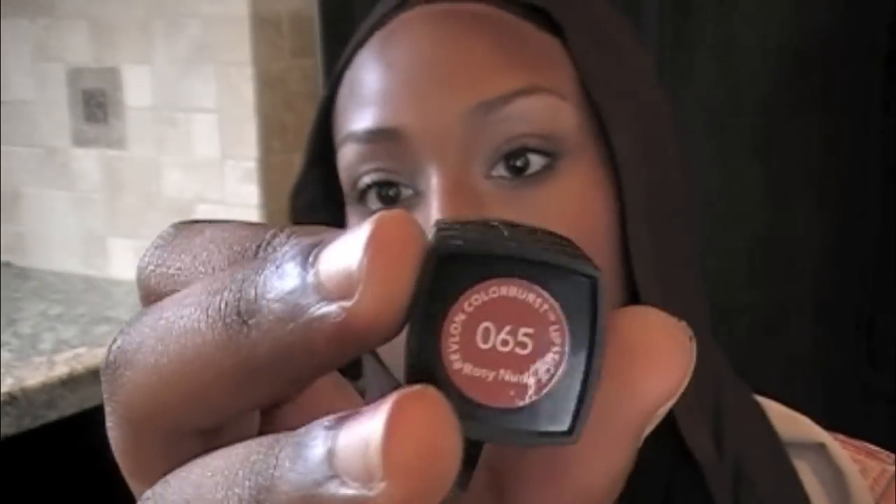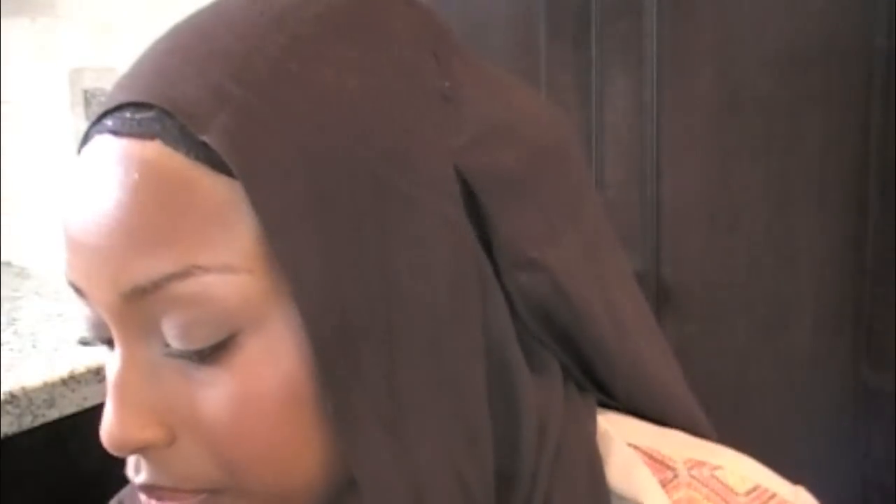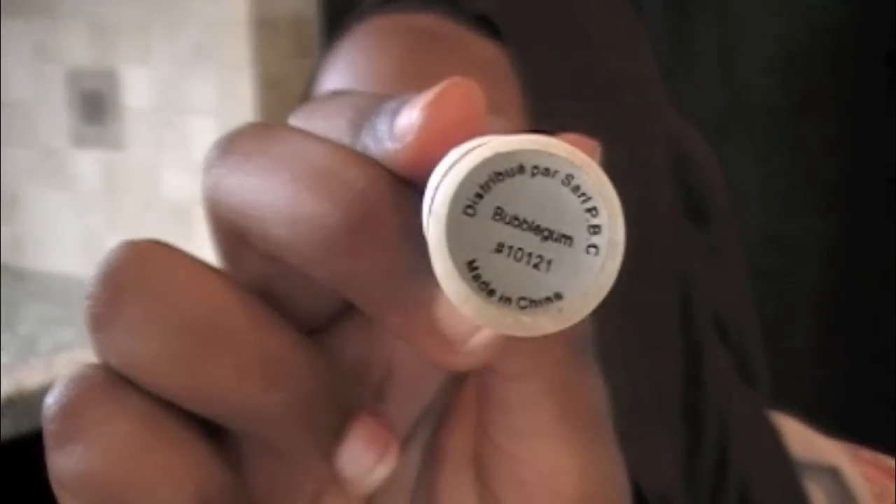And for the lips, I am going to be using my favorite lipstick. This is perfect for daytime — I always use this lipstick for the daytime. It's just my Revlon Rosy Nude. You just want to take a tissue and just kind of blot off the excess. And I'm going to put a little of my e.l.f. lip shine — this is in Bubble Gum — just to put a little extra gloss. And yeah, that is it for the daytime look.